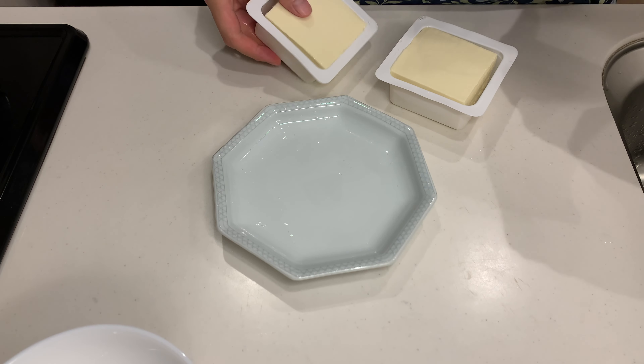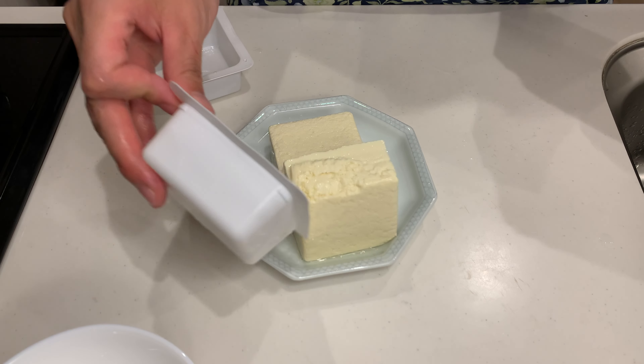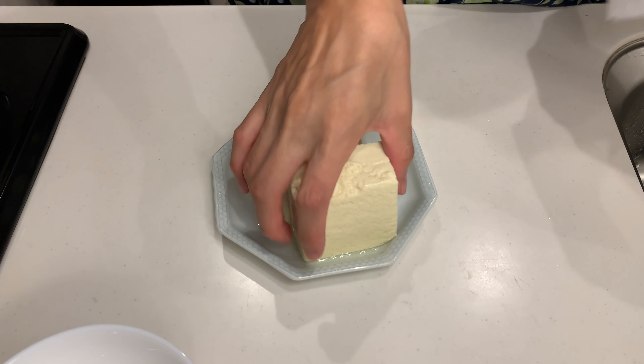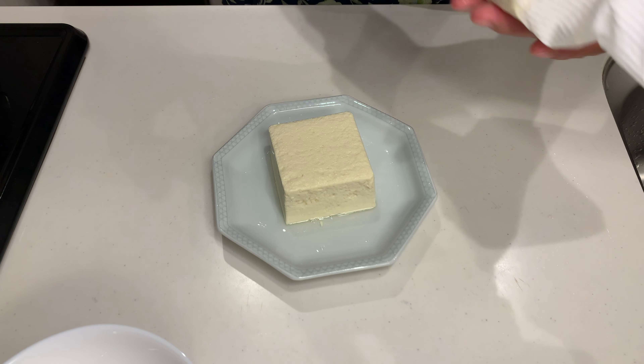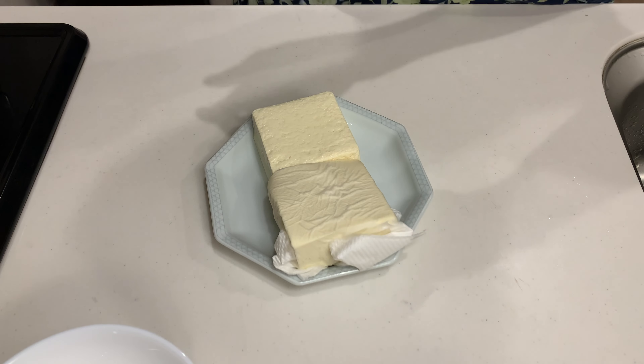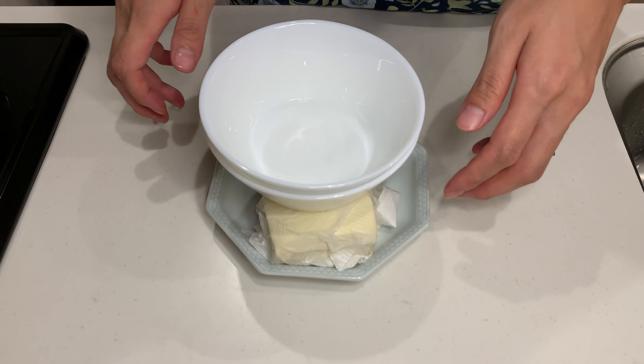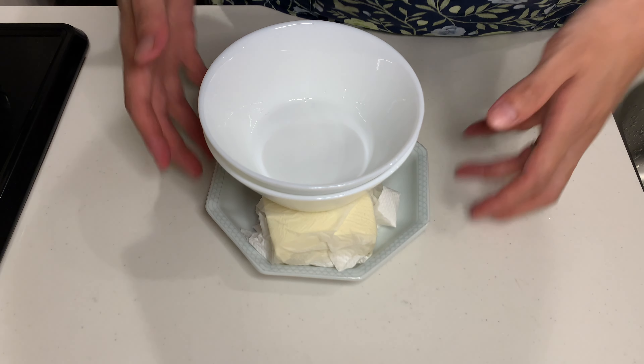Next up, let's make an easy tofu curry. For this recipe, we're going to squeeze out as much water from the tofu as possible. Imagine the texture of cottage cheese — that's how dry we want it. Wrap the tofu in paper towels and place a heavy plate on top. Let it sit while you prepare the other ingredients.